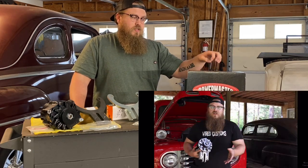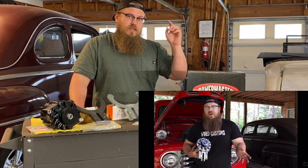I have a whole video on how to install these Powermaster generators — check that out, I'll put the link in the description.